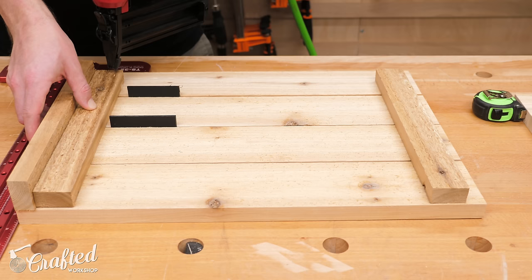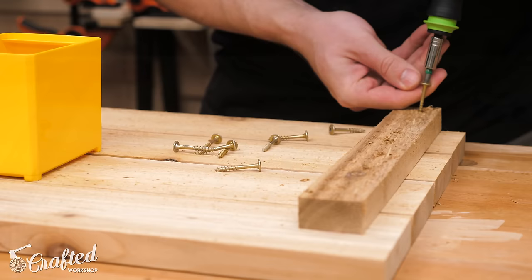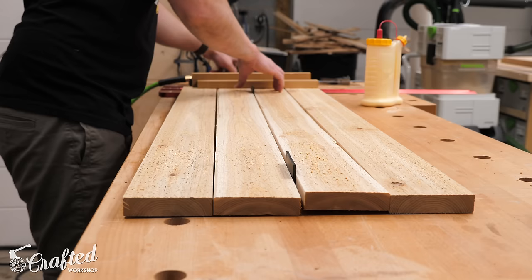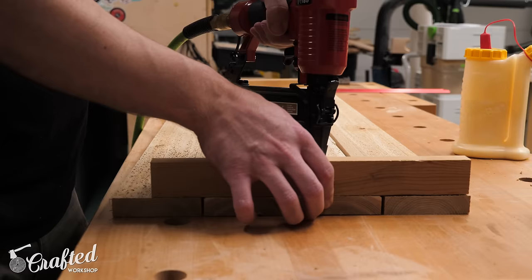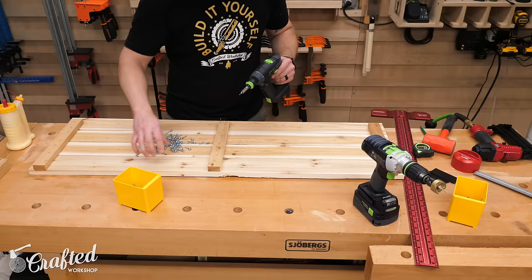I used a t-square to make sure things stayed nice and square during this process — really important. I kept working my way up the panel using 1/8-inch spacers between each board, then repeated the process on the other end. After getting each panel built I went back and reinforced them with inch and a quarter screws, which made the panels a lot sturdier and helps them hold up in the elements. I was making two planter boxes, so I repeated the process three more times for the short side panels, then moved on to the long side panels — built the same way, with an extra upright support in the center to keep boards from flexing under the weight of soil, water, and plants. The 1x2 pieces should roughly line up with the top of the boards to ensure all panels are the same size.